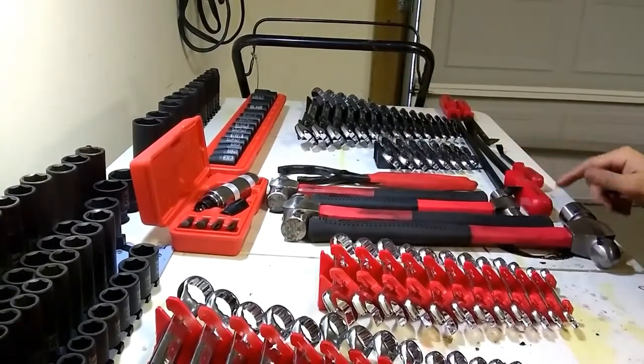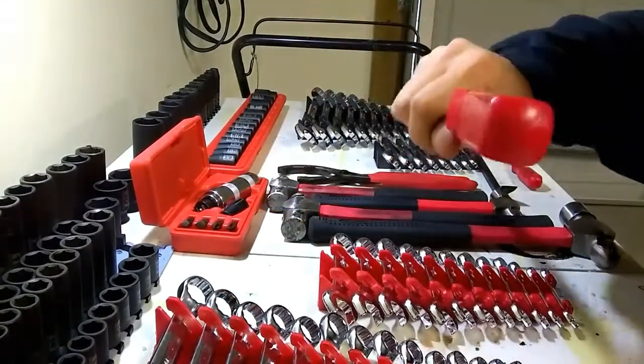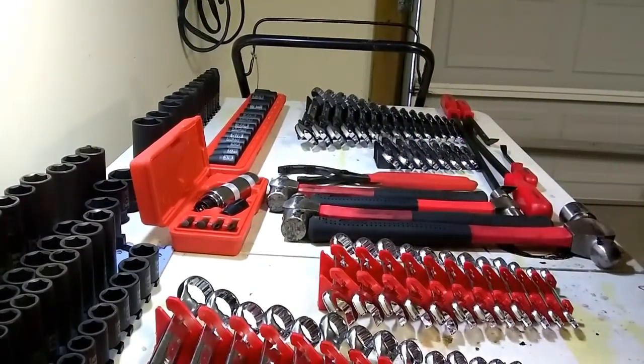Now these are the older pry bars that they have — they do not have the strikeable cap on them. They did just come out with a set that is strikeable and I'm probably going to pick those up.